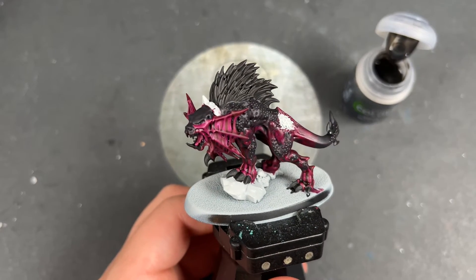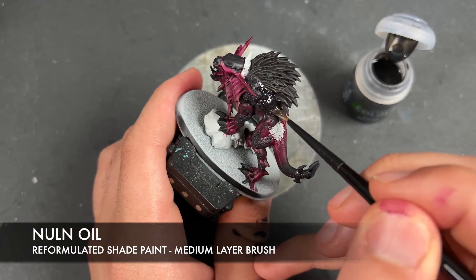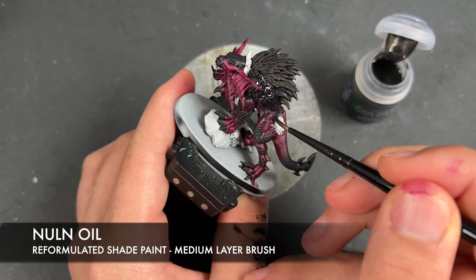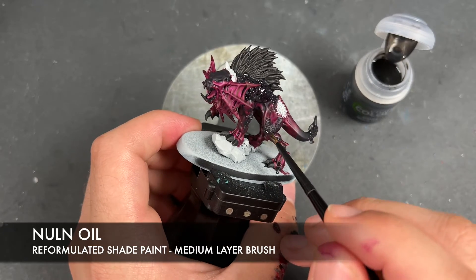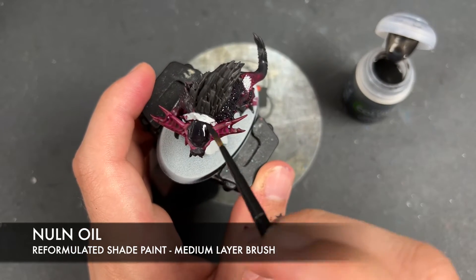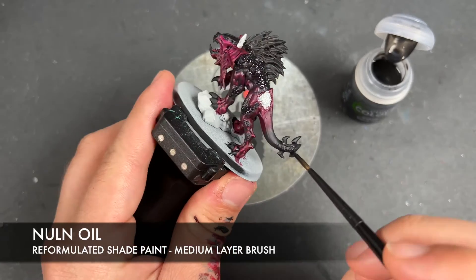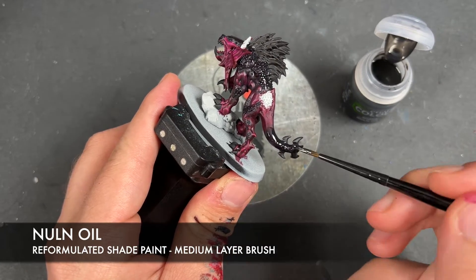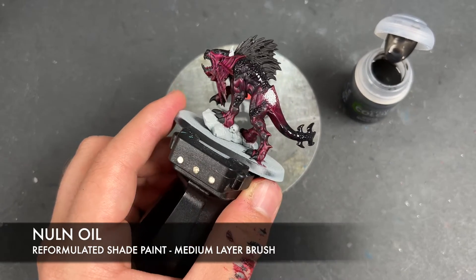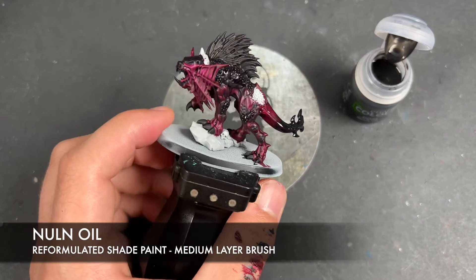With that done, we're then going to add just a little bit more depth to those black areas by using some of the new Nuln Oil. We're going to apply this more towards the areas we want to be really dark — for example, up here on the back, a little bit in here, over the top of the head, a little bit over the nose, and similarly down on the tail. We can use this to smooth out any blending issues we might have, by applying it over the top and then just lifting off a bit if needed.